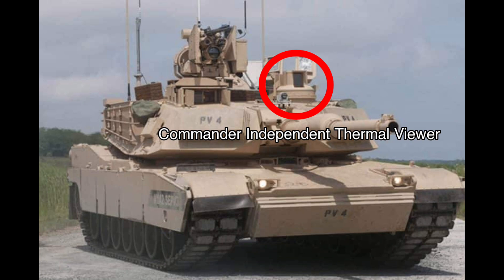On the left side is the commander's independent thermal viewer. It can detect targets and enemies via camera, and would be used by the commander.